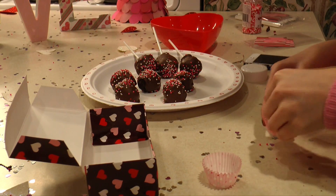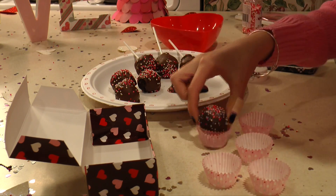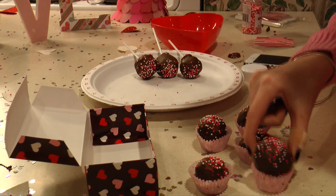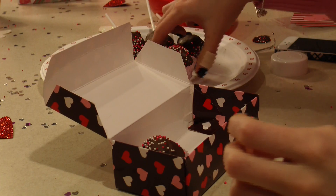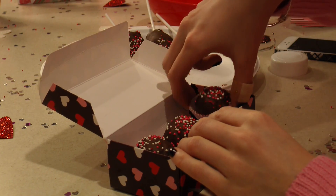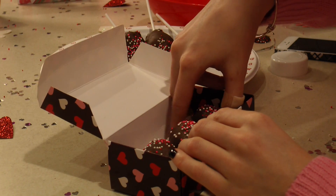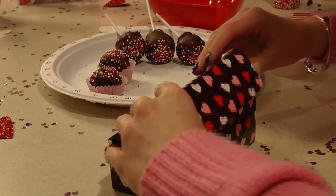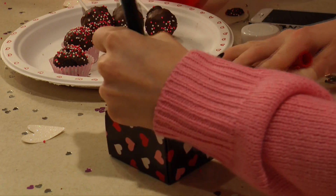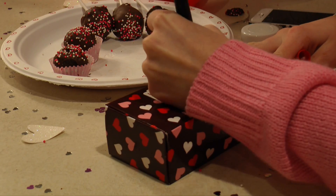Just like I did with the strawberries, you can put them into a cute Valentine's Day box and give them away to a special someone. And if you don't have a valentine this year, don't worry — you can make them for yourself. Honestly, that's what I did. You can write whatever you want on your Valentine's Day box, but I just decided to write 'Happy Valentine's Day.'